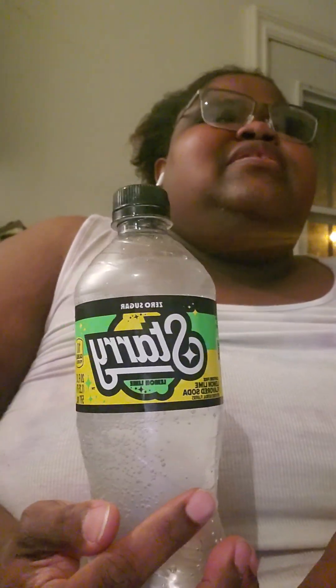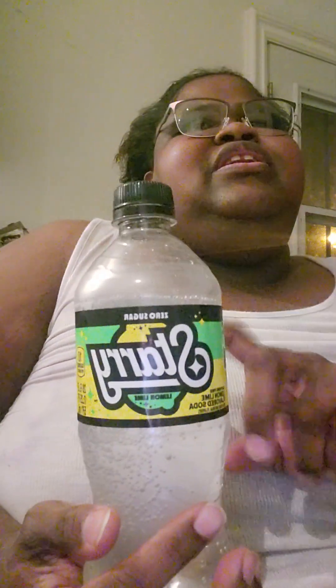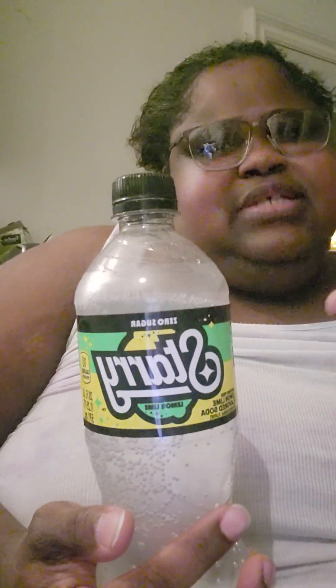I think Sprite Zero isn't as sweet. This literally does taste like — it obviously tastes diet — but it does taste a little sweeter for a diet soda. Let me see what sweetener they're using — probably aspartame, or maybe there's some new one now.